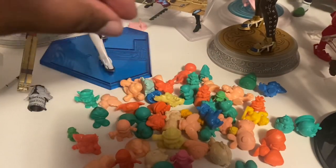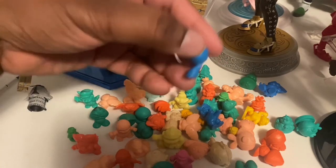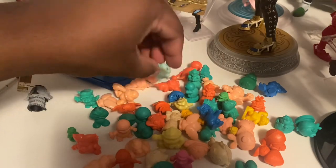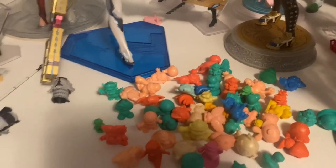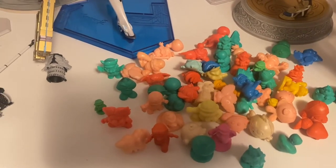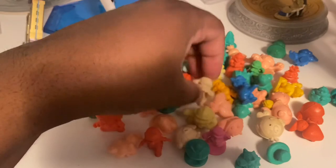I just need somewhere to put them, like a jar or something. There's another piranha plant. These look like they're from the 80s and 90s, Japanese Mario versions. That's how I'm seeing it. But yeah, there's plenty of Keshi figures here.